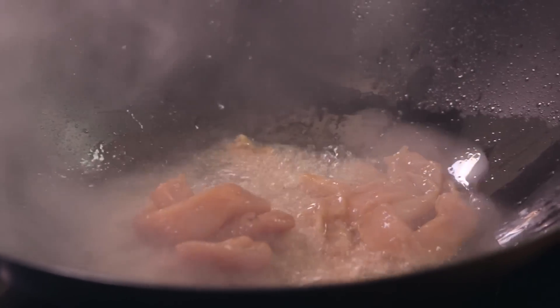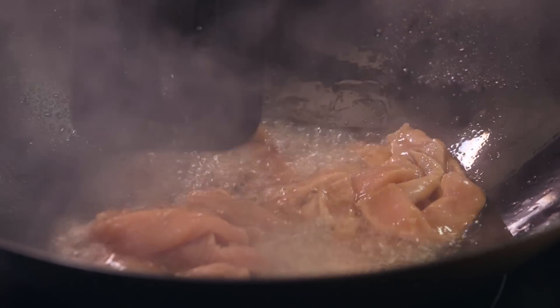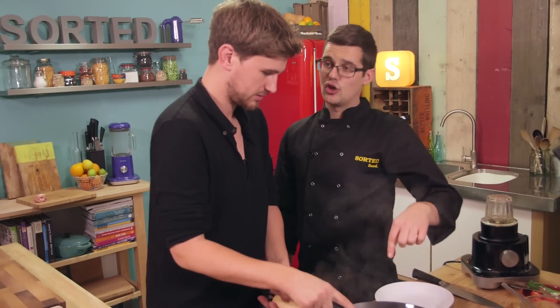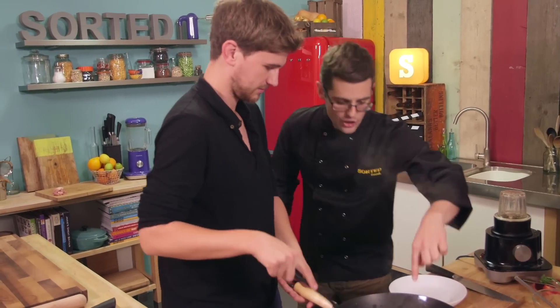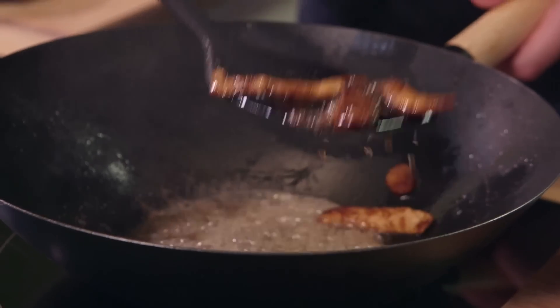Stir-fry — you kind of want to keep it moving. Smells unreal. If it's hot enough, that's almost cooked already because we cut the pork so fine. Look, the soy and the ginger and the marinade are all caramelising. At this point we want to scoop the pork out but leave the oil in the wok, because that's now got all the amazing porky flavours with the ginger and the mirin.